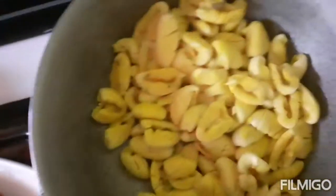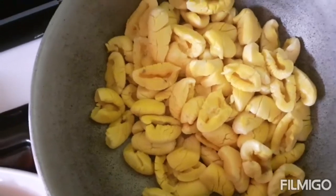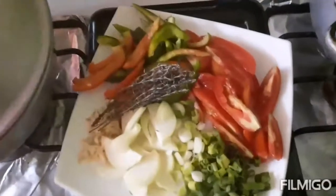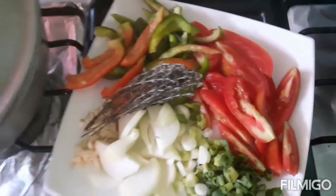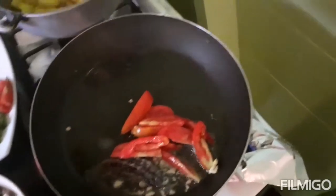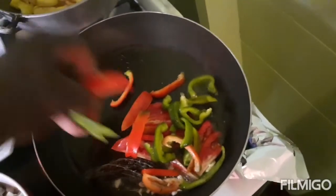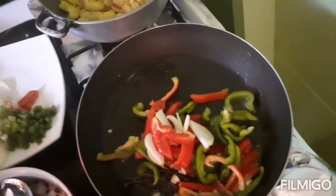This is the ackee after boiling, so I'm gonna get the ball game started now. For my fresh seasoning I'm using two tomatoes because they are small, one bell pepper, one onion, two stalks of scallion, and a piece of thyme. I'm adding in my garlic, thyme, tomato, bell pepper, and starting with the vegetables.